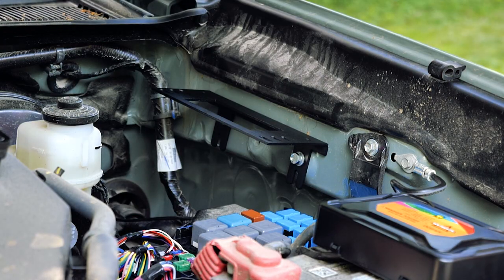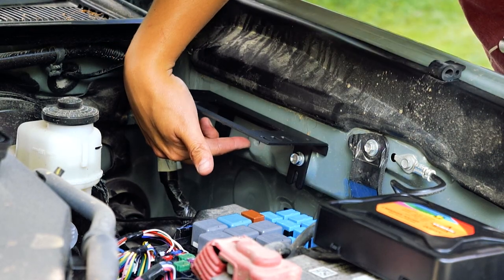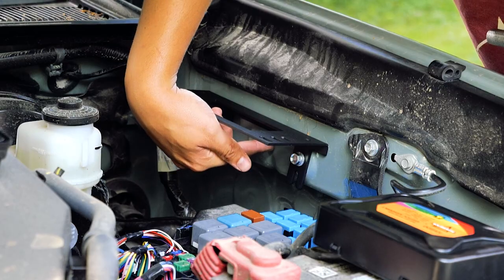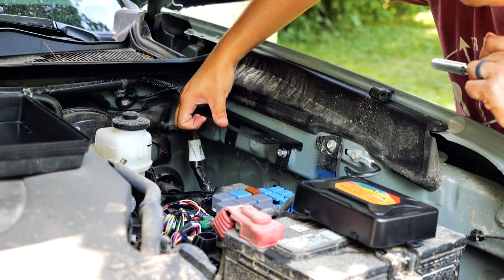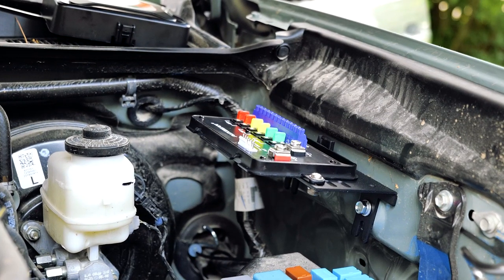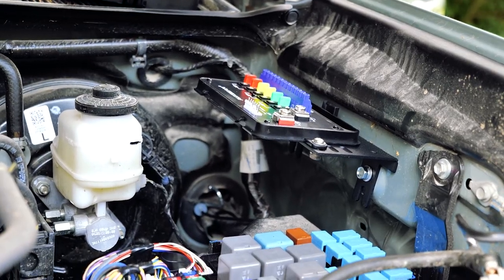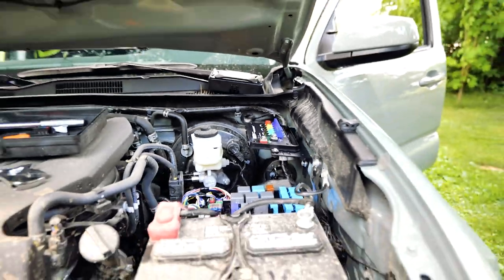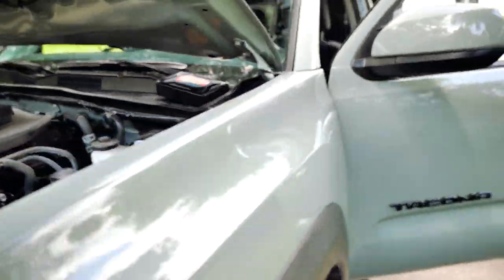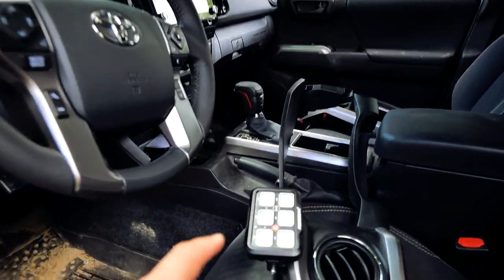Ideally you'd want two mounting spots, and as you can see there's a secondary hole just short of the bracket. I might just connect it with a piece of metal so I have two points, but this is nice and tight — definitely secure enough for the switch assembly. Everything is now mounted where it needs to go, and now we are in the process of doing the wiring. The first thing I'm going to wire is the cable that connects this switchboard to the panel inside.